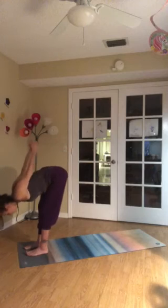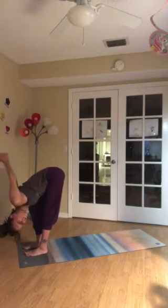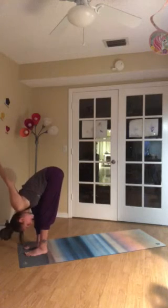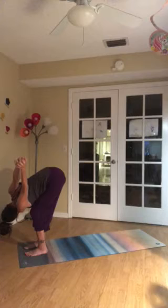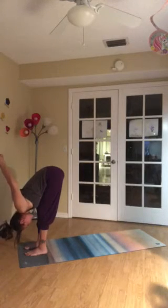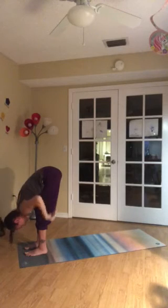Exhale, forward fold. Inhale, bend right knee. Twist open to the left. Draw the knuckles up. Reach the shoulders up. Exhale, back to fold. Inhale, left knee bends. Twist to the right. Pick the knuckles up. Feel shoulders draw away from the ears. And then exhale to center. Before you release the interlock, bend the elbows. Send the clasped hands to low back. Then let the hands go.